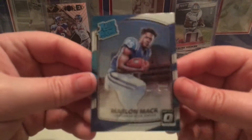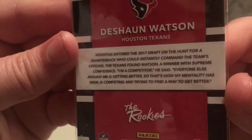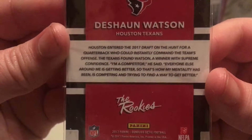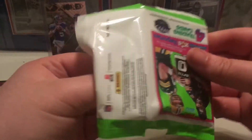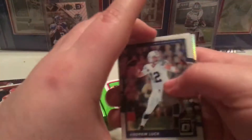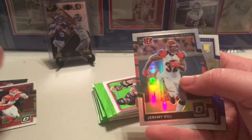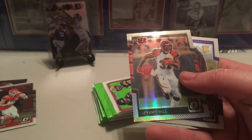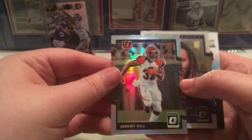Then we got a rated rookie of Marlon Mack — here's the back of it in case you guys want to read that. Then Andrew Luck, Terrell Pryor — that was weird, I felt like there was something on the back of that card — and Jeremy Hill.